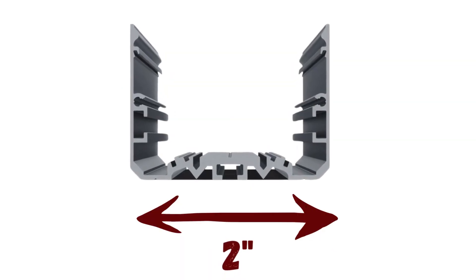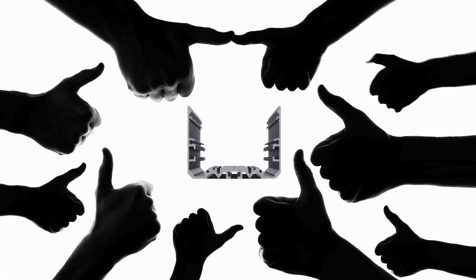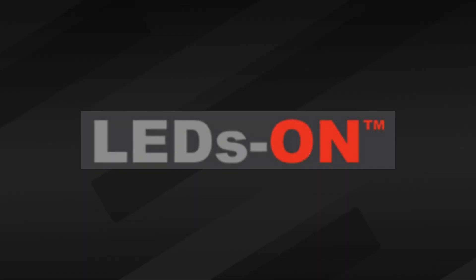The PL55 is an extremely versatile LED profile, and can even seem a little daunting at first. Not to worry, the PL55 is actually extremely easy to use. It's manufactured by LEDs On, a company known for its high-quality profiles and diffusers.